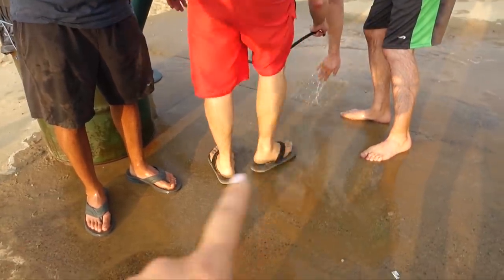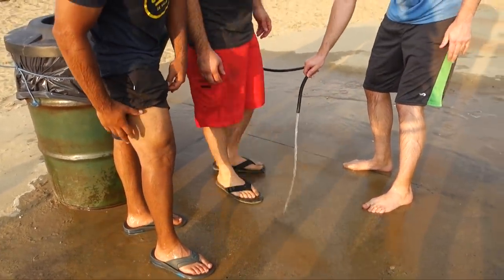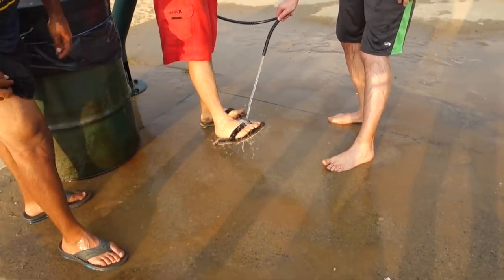Look at those sexy legs! This is where you go to clean off your legs and arms. Ray's got a nice tan line going on.